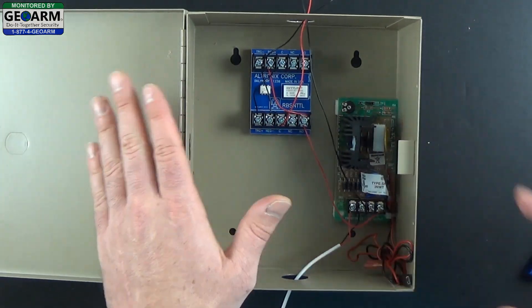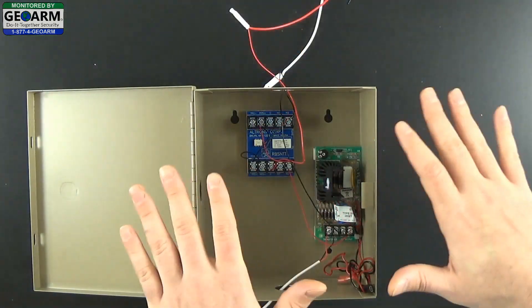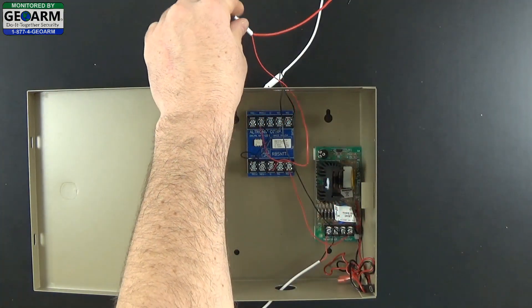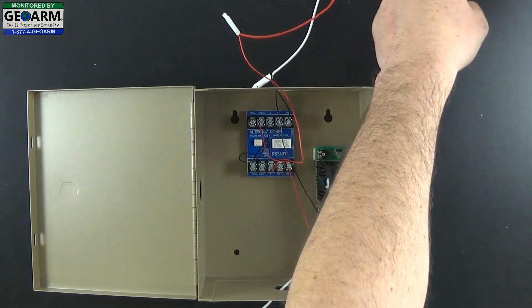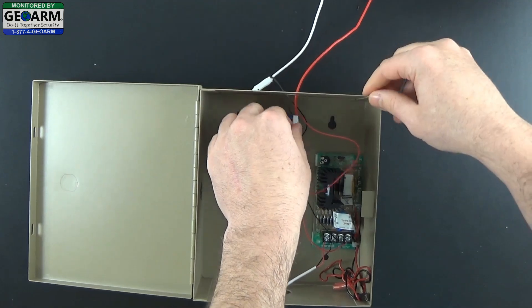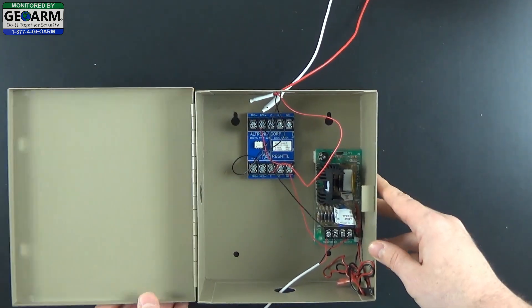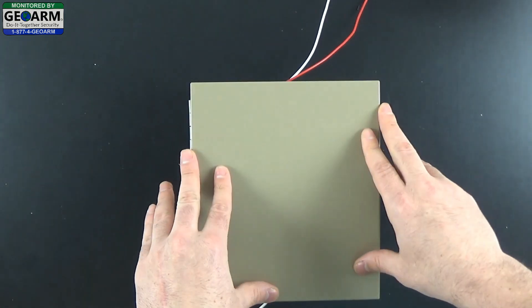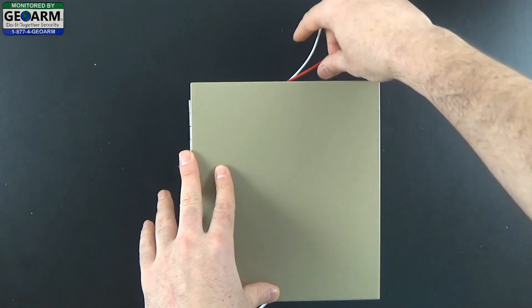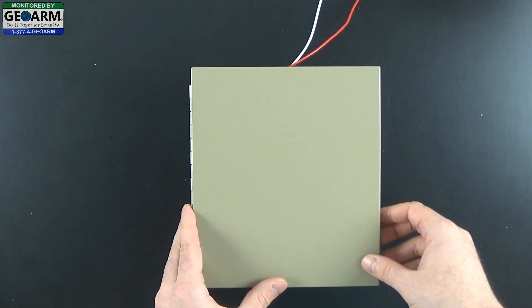So we're looking alive here — there's not too much left in our installation. Before we move on, you can just make sure that the wires are long enough reaching from the siren that will allow you to tuck them in after. Tuck in all the wires like so — that way aesthetically when you close the box you won't see anything but the wires heading out the top and the bottom. So that's a nice clean install.